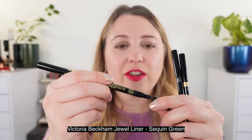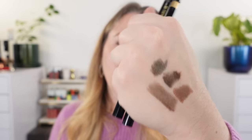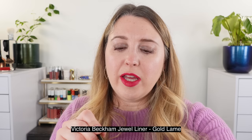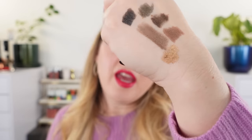Let's take a look at the three original Jewel liners. Starting with Sequin Green — this is what the sponge tip applicator looks like on this side — you can see it's a camouflage olive with golden shimmer. Then we have Night Flash, my favorite, which is a deep charcoal gray with blue shimmer. And last up, Gold Lamé, which is a soft gold with golden shimmer, but this one really shears out so it's quite light — not as present as other gold liners.